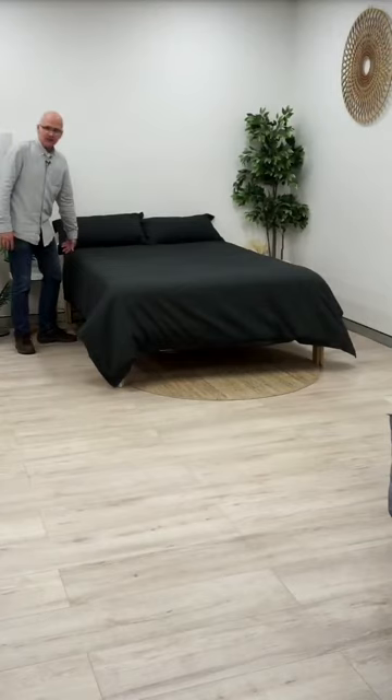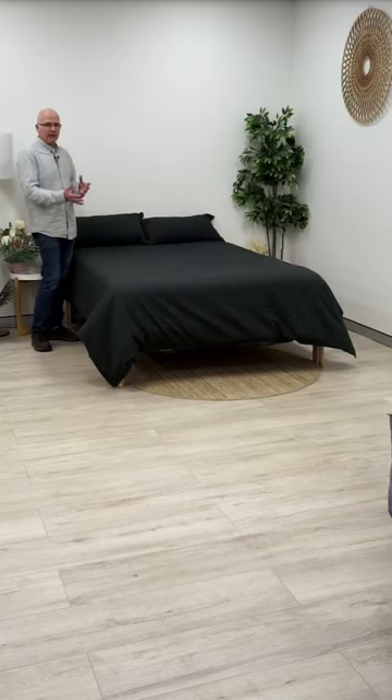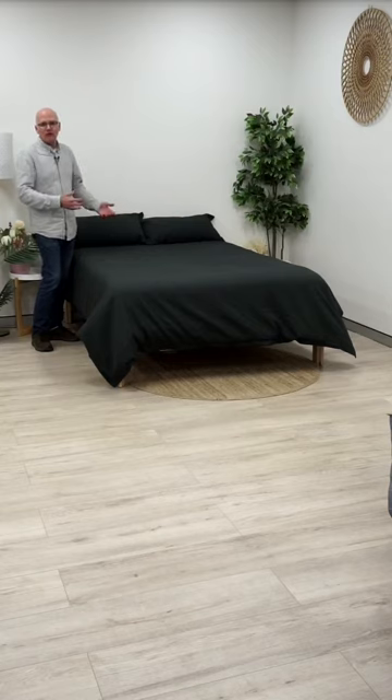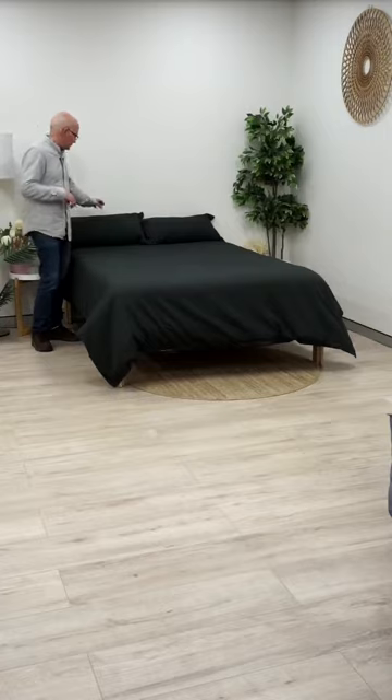We're going to do something a little different tonight. This is the Ascot Granite - this is how you get it out of the packet. We don't really have a set plan for how we're going to style this tonight. We want you guys to tell us what you want to see on the bed, so get in the comments and tell us what colors you would put on here. It's a blank canvas - you can do anything on here, there's no failure. Let us know what you want to see and hopefully we've got what you're requesting in the showroom and we'll pop it on the bed.